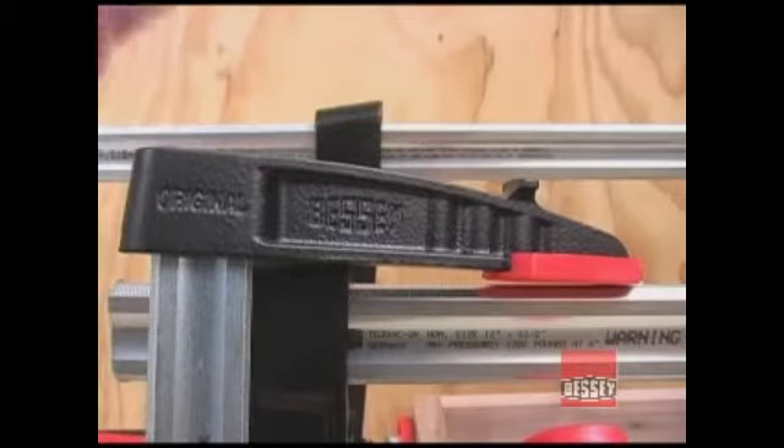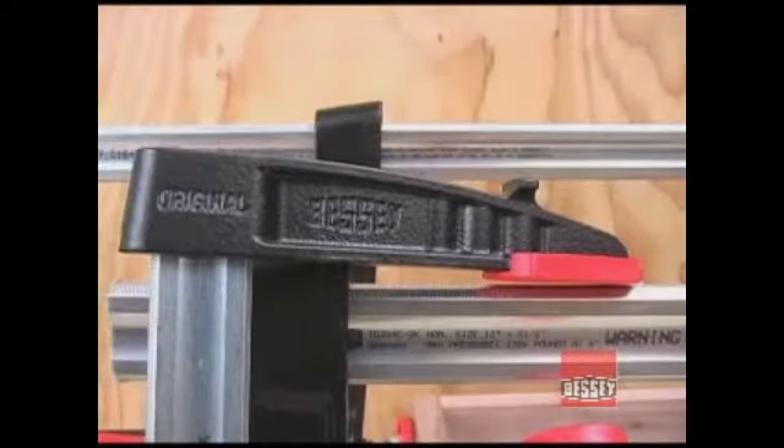Notice the foot that's cast into the outer edge of the fixed jaw. This foot makes it easy to stand many projects up on their end out of the way, so you can move on to other portions of the project and save space.